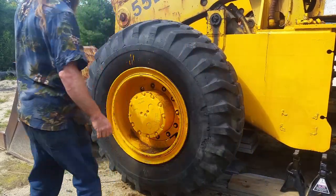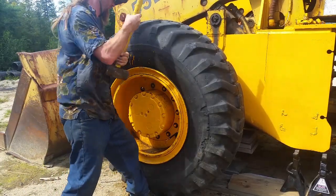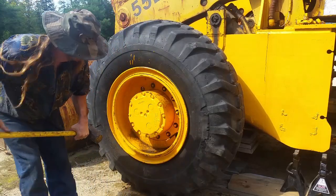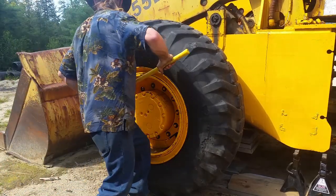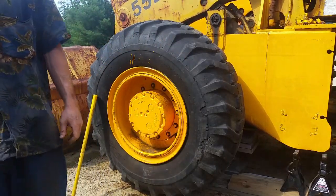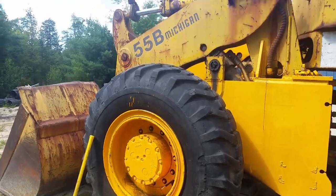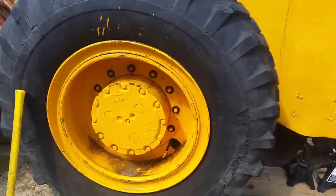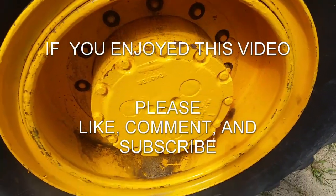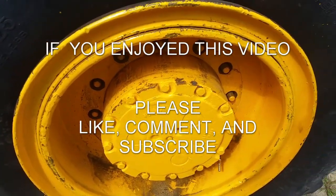There we go - now it's centered. I'm going to hit it a couple more times. Now I'll start putting the lug nuts on and tighten those down. It's on enough so I can get it started threading and then the lug nuts should pull it in. This is a hell of a tire to do by myself.